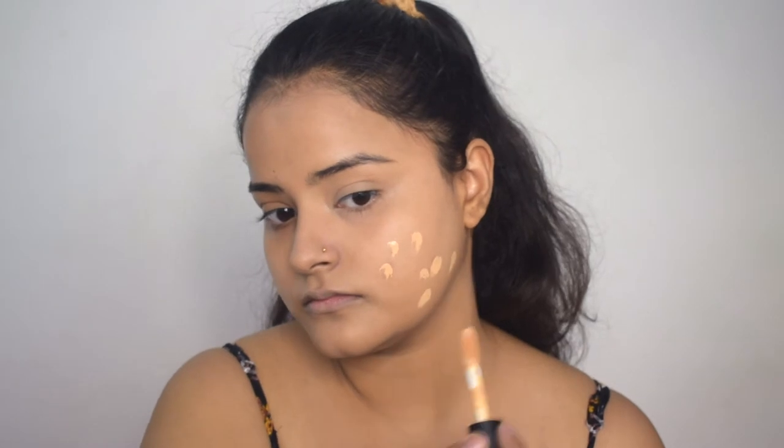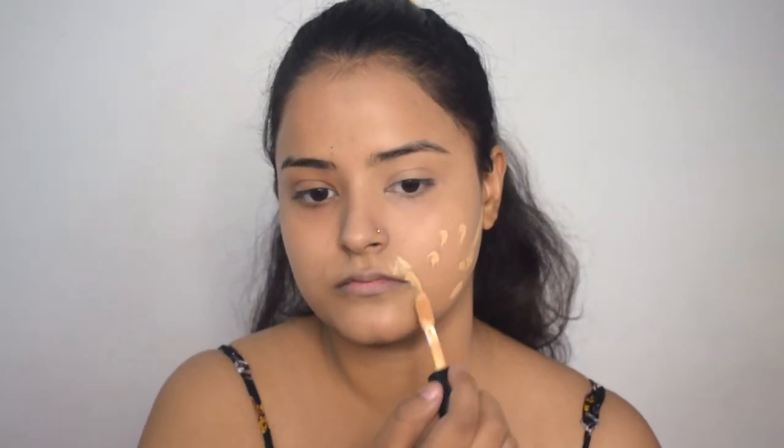I will use the same concealer to conceal some spots and highlight my contour line to enhance my contour. Now I will blend this concealer in. I will set my entire face, especially my under-eyes, using Mars loose powder, applying translucent powder and dabbing my face so that my base is set. After applying with powder puffs, I will use a big fluffy brush to blend and remove excess powder. Now I will contour my face.